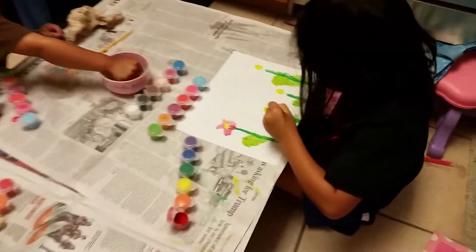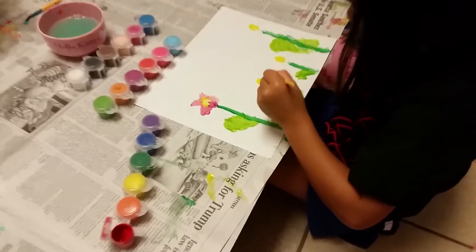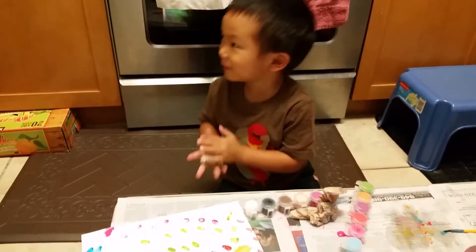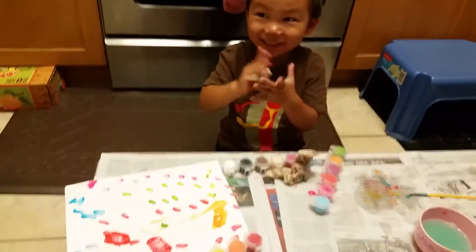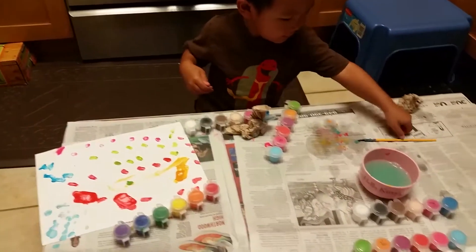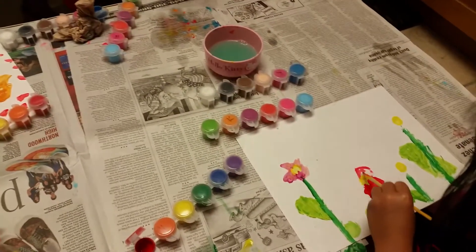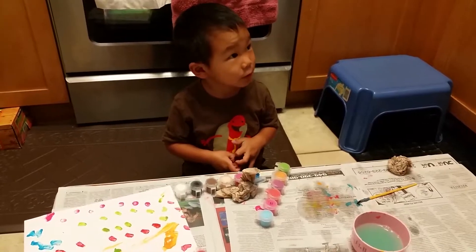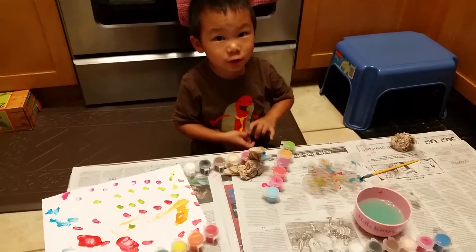What are you painting, Kiley? Flowers? What are you painting, Bertie? I don't know. You don't know what you're making? Mommy, let's film tape. I am. What are you painting pictures? No.